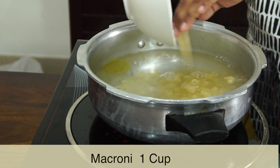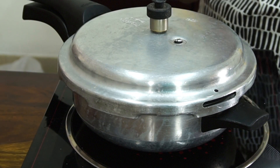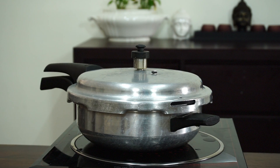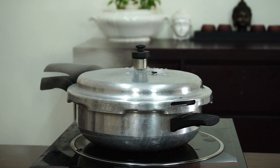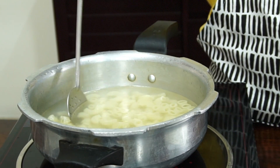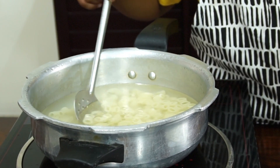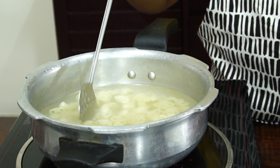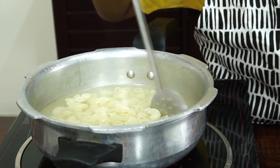Now add macaroni. I kept the lid and now wait for three whistles. First whistle. Second whistle. Third whistle. I used a pressure cooker because it's very fast to cook — only three whistles. My mother helped me taking the lid off.